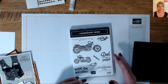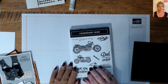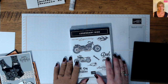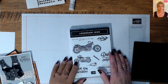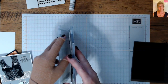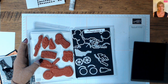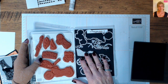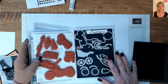I make cards, I sell them, I do craft fairs, and I have some card rack setups. Motorcycle cards go really quick. The only card company that I know did any kind of decent intricate motorcycle cards was Papyrus. My family got me one — you know how expensive Papyrus was — it had a very intricate die cut motorcycle on it. I absolutely adored it. So when this set came out with these amazing dies to assemble your own motorcycle, I just had to have it, and I've made dozens of cards with orders already.